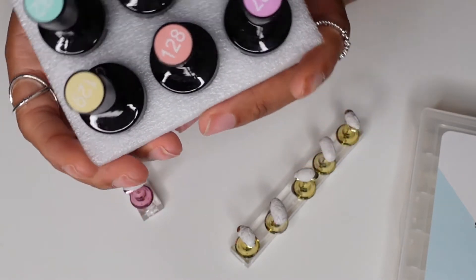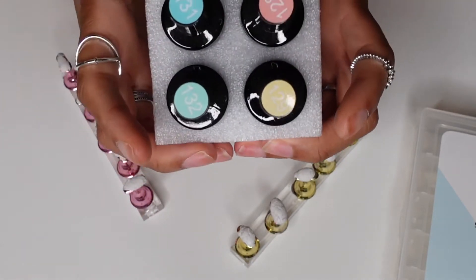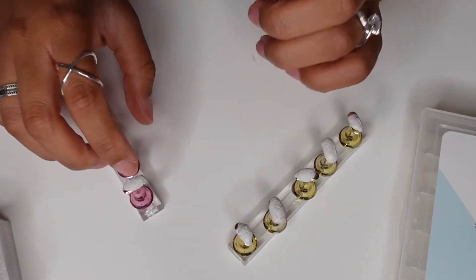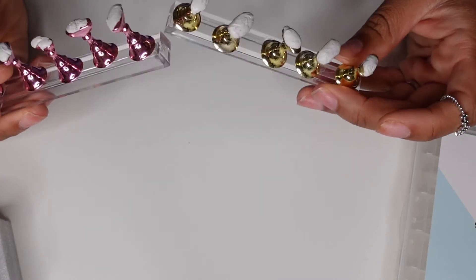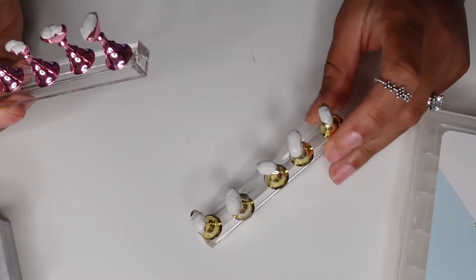They're super affordable and they come in like a pack of six. There are some that come in a pack of about 15, but those are tinier than a regular pack of six. You can check them out on Amazon.